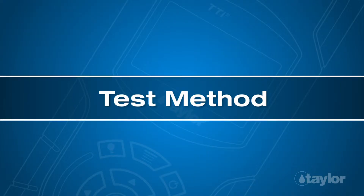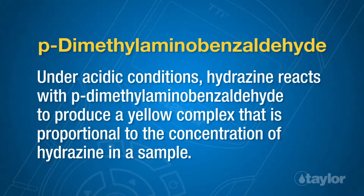Test method: P-dimethylaminobenzaldehyde. Under acidic conditions, hydrazine reacts with P-dimethylaminobenzaldehyde to produce a yellow complex that is proportional to the concentration of hydrazine in a sample.